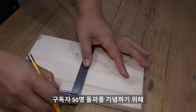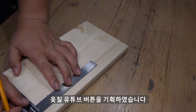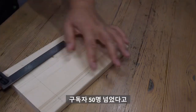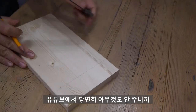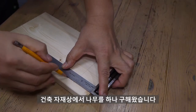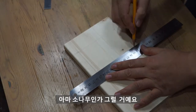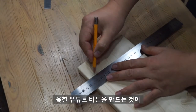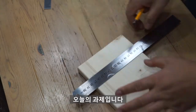그래서 오늘은 구독자 50명 돌파를 기념하기 위해 오칠 유튜브 버튼을 기획하였습니다. 구독자 50명 넘었다고 유튜브에서 당연히 아무것도 안 주니까 제가 만들어야겠죠? 건축 자재상에서 나무를 하나 구해왔습니다. 아마 소나무인가 그럴 거예요. 이 나무를 잘 가공해서 오칠 유튜브 버튼을 만드는 것이 오늘의 과제입니다.